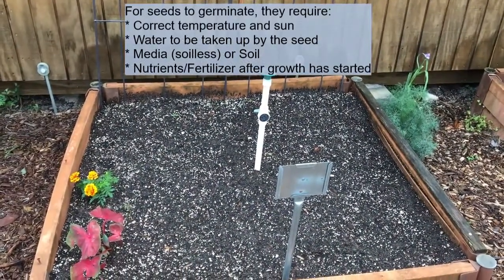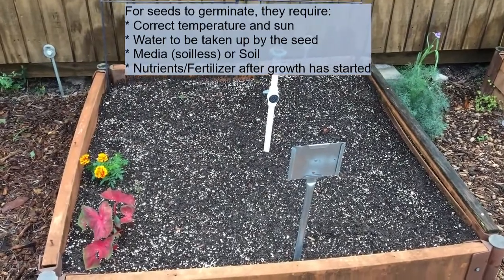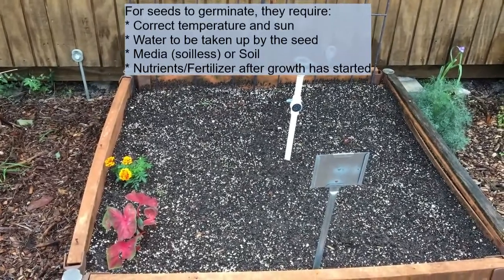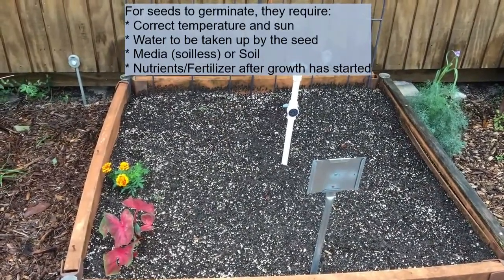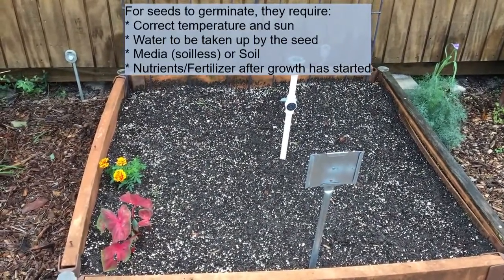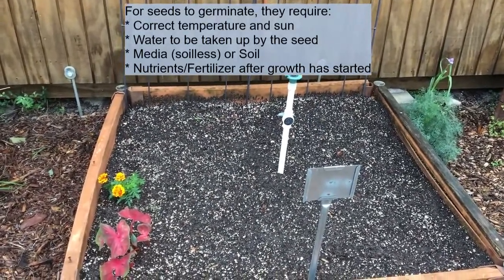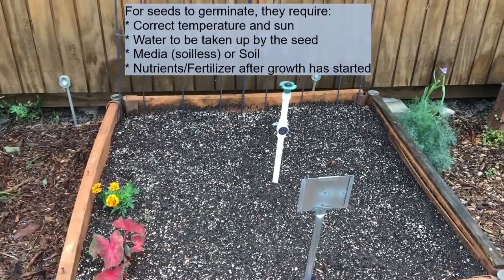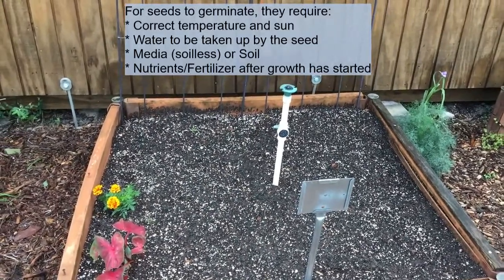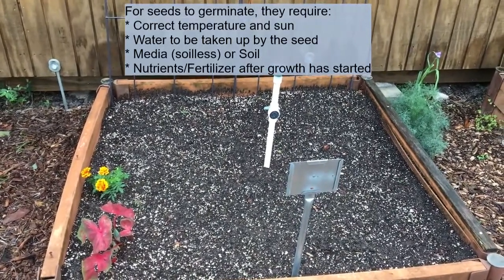One thing you may notice about the bed is that the soil in there is actually a potting media. In a traditional garden or raised bed garden, some important things include the amount of sun the plants get. Any vegetable crop you're sowing seeds for will need anywhere from five to six hours of sun. You can also see there is a watering head in there which will provide regular watering.